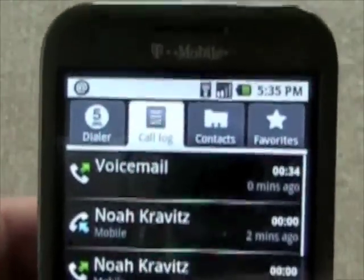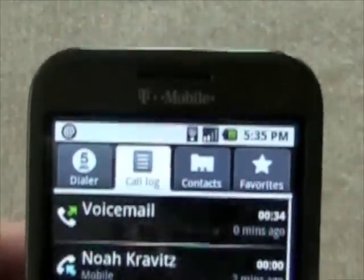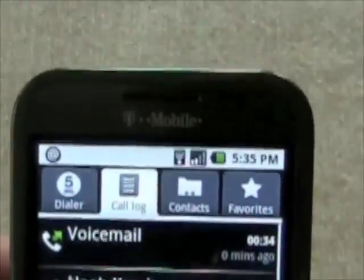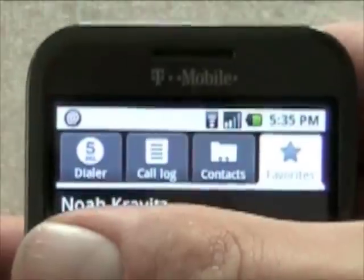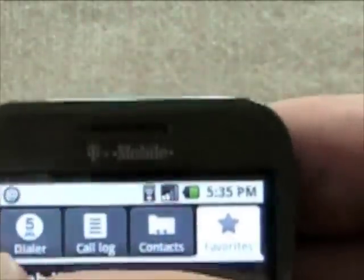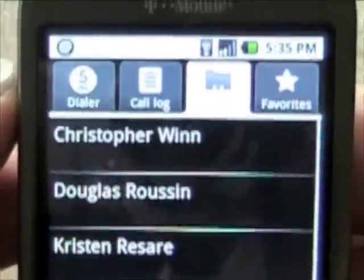In the phone app you can see the tabs up top: Dialer, Call Log, Contacts, and Favorites. It shows your list of recent calls. Going straight to Favorites — the only favorite right now is me, myself, and I. In Contacts you've got your whole long list of all your contacts.